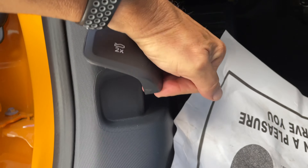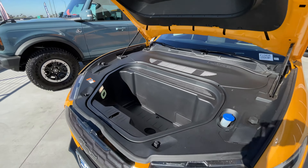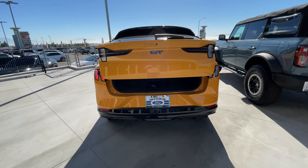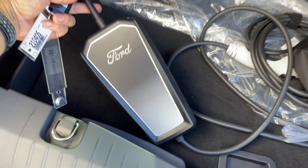Let's pop the hood and check out the front trunk. Yep, no gas-powered engine equals more storage space. Head to the rear and you'll find the hands-free foot-activated lift gate. In the back you'll also find the mobile charging connector.